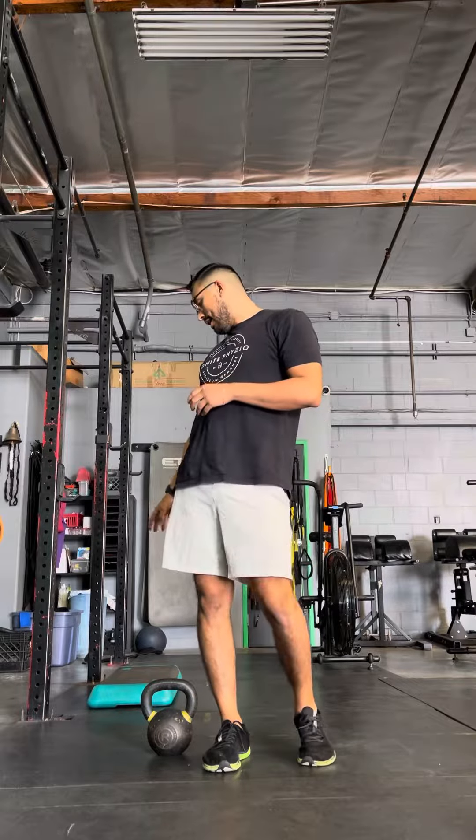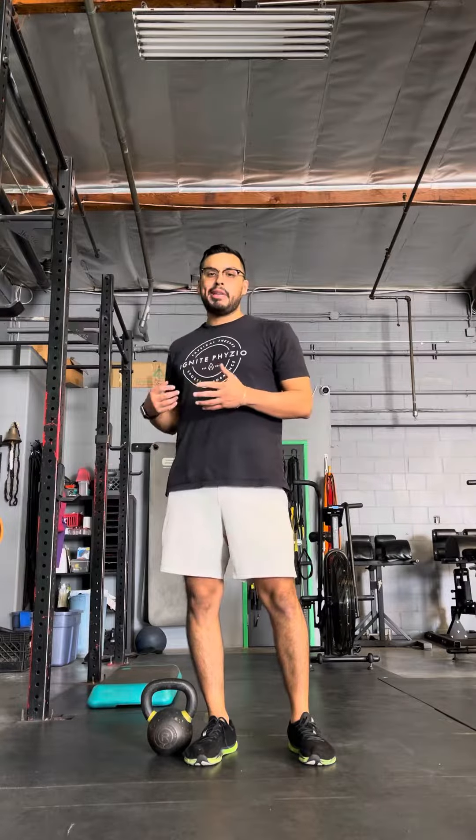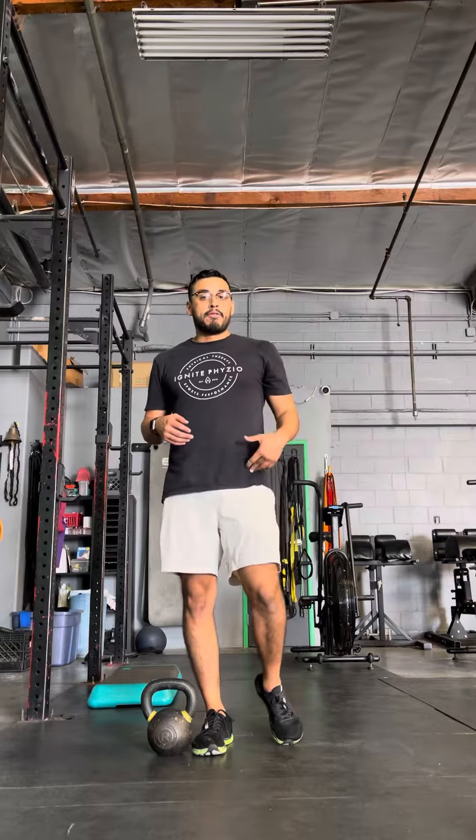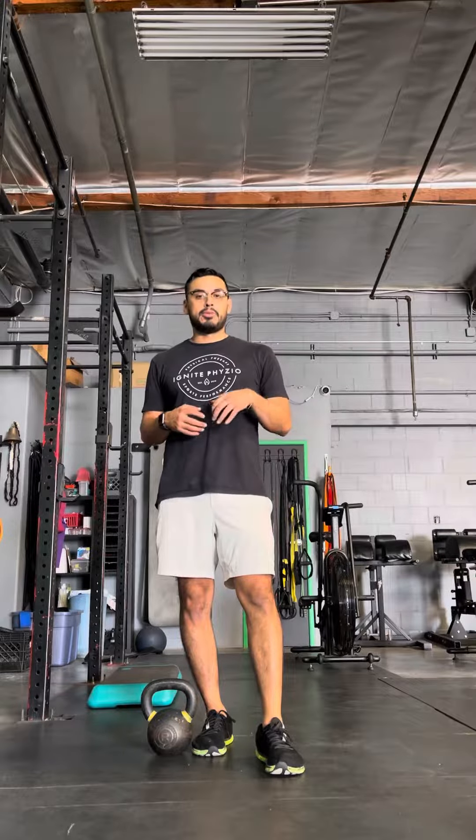This is what we call our deficit reverse lunges. The deficit means we're going to have an elevated platform on our front leg, anywhere between maybe three and six inches — like one of those aerobic steppers. We're doing a deficit so we kind of load the front leg a little bit more into those deeper ranges of flexion, the positions we're trying to get better at, especially just getting lower — knees over toes type of movement.